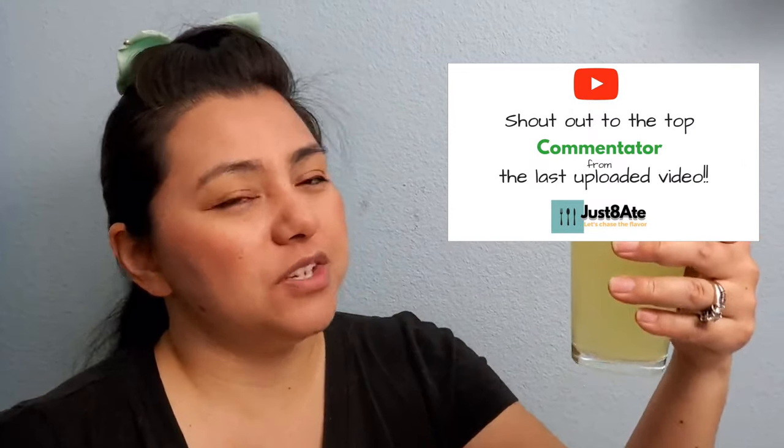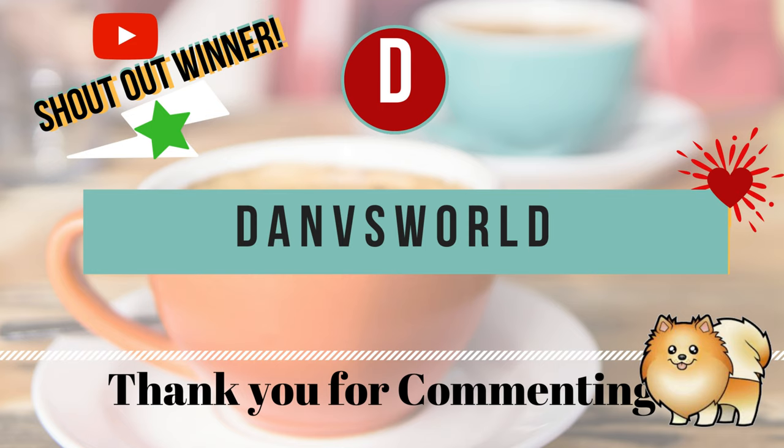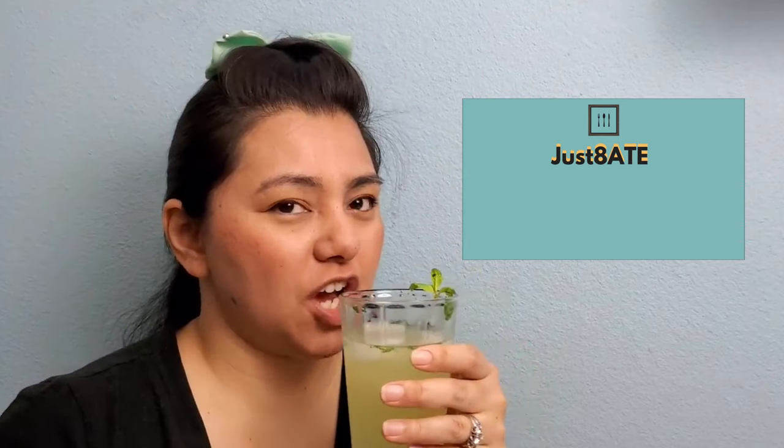I'll see you in the next one. Come on, take a sip! Did you know that we did a cookbook? Check out our link in the description box below. I think I'll double the shot next time. Please drink responsibly.